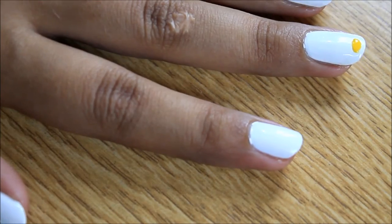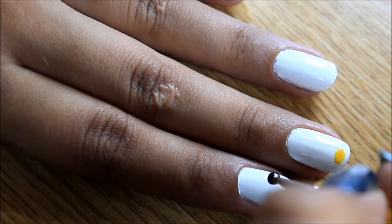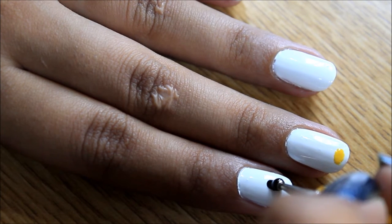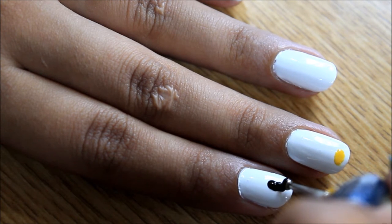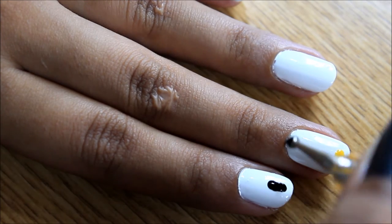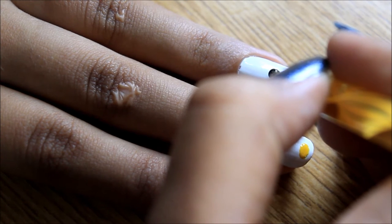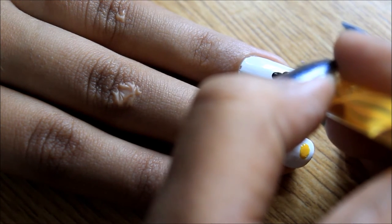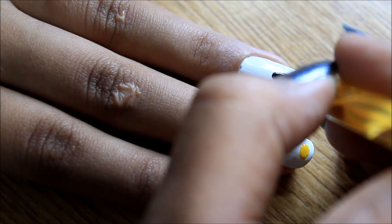Next we're going to use the larger dotting tool to create the big oval eyes of the Hello Kitty. We're going to draw a big, large vertical oval using the large dotting tool on the index and the ring finger. Don't worry if you don't have any artistic skills — I don't either. All you need is a dotting tool to save your life. Get some black paint on the dotting tool, place it right in the middle of your nail, and just drag the paint down to form an oval. Pretty much that easy.